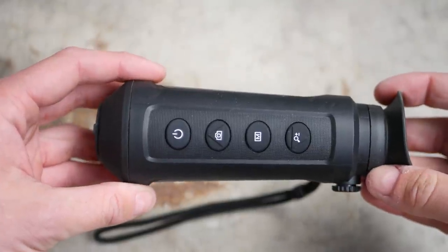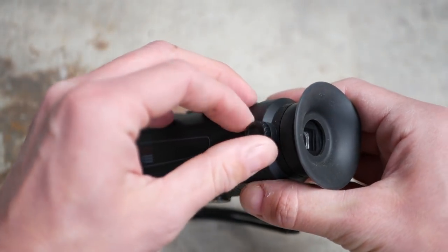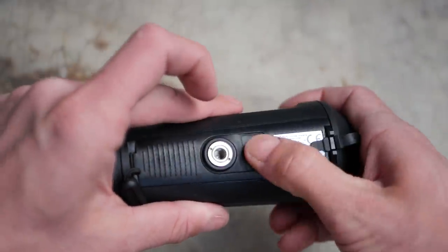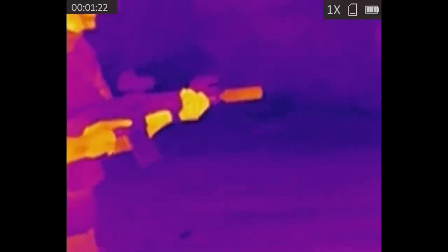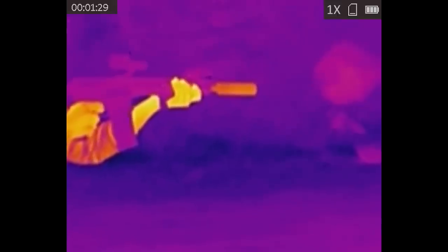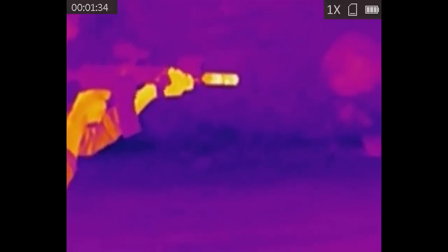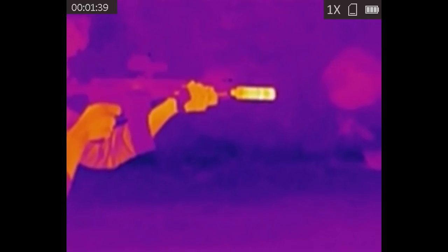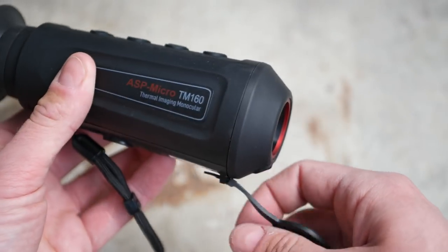The ASP Micro is a little bit bigger than a Psyonix Aurora or a PVS-14 night vision monocular. It has buttons on the top to power it on and control modes, as well as the interface — since this is basically a digital camera. On the bottom is a standard tripod mounting screw, and a USB-C charging port and data port. The device has a built-in battery and built-in storage, so you cannot swap batteries in the field. However, you could charge it from a battery pack, and the battery life is very good. AGM bills the battery life at about eight hours. I used the device several times for a few hours each time, charged it after every use, and I never saw the battery go below maximum.